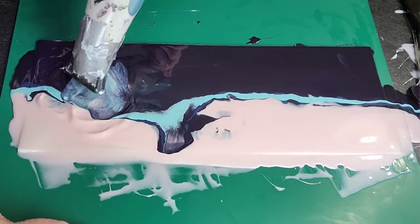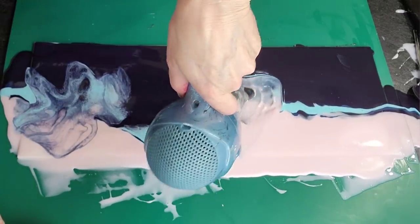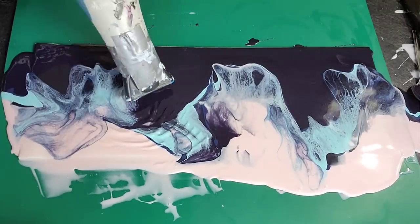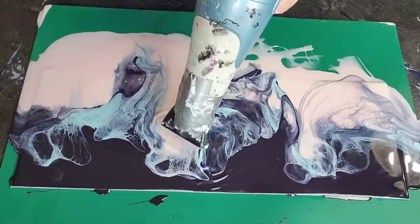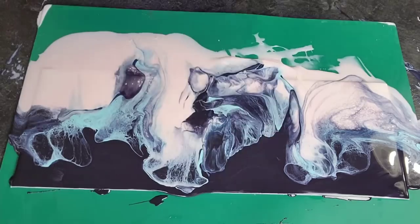I'm using one hand to level it out so that when I'm working with it, it's not all running off. This would have worked great if it hadn't been for that — I just didn't think it through. So learn from me: use a rigid surface to do this on.